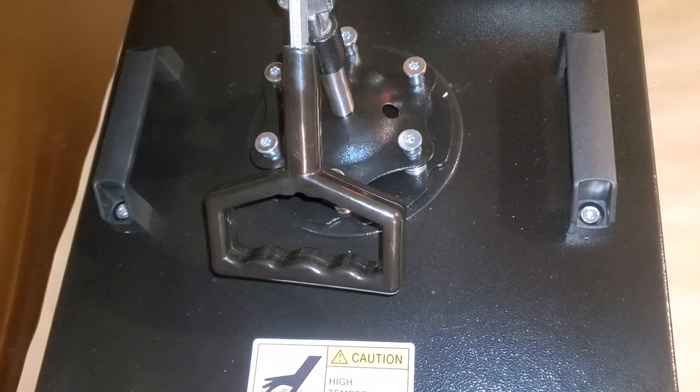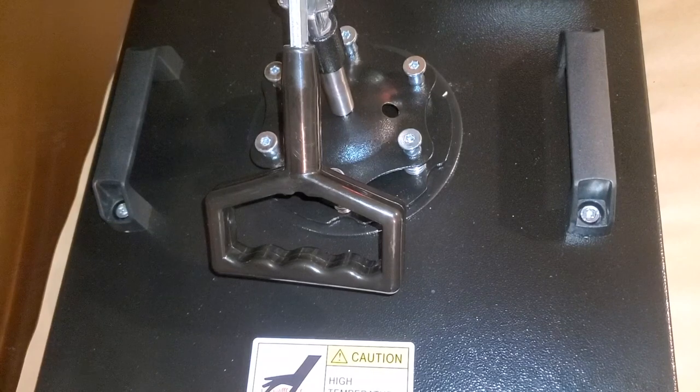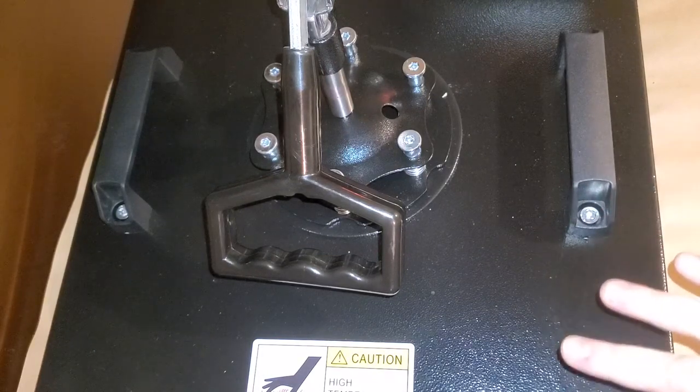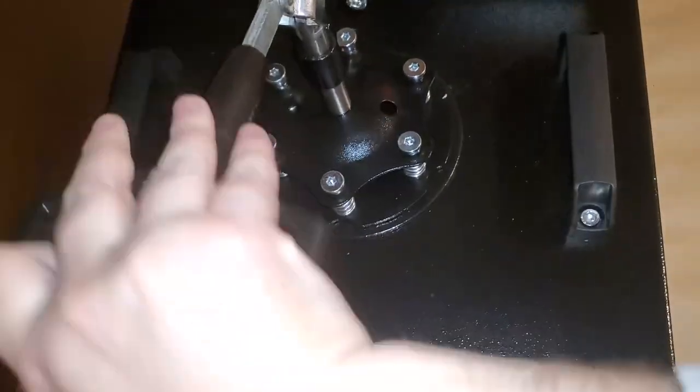Let me quickly recap the pressing temperatures. The first press, with just the A and B sheet to marry them, is at 310 for 120 seconds. Then drop down to 285 to press onto your shirt. For the second press, go back up to 310 for about 20 seconds. When you remove the shirt, take the craft paper with it while it's still hot so you don't accidentally peel up any part of your design. Let it cool down and then pull the craft paper off in one pull.